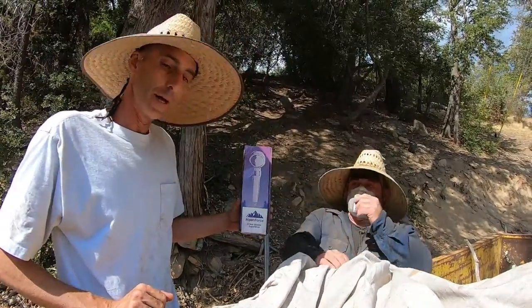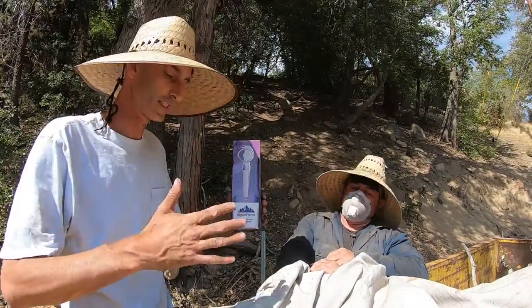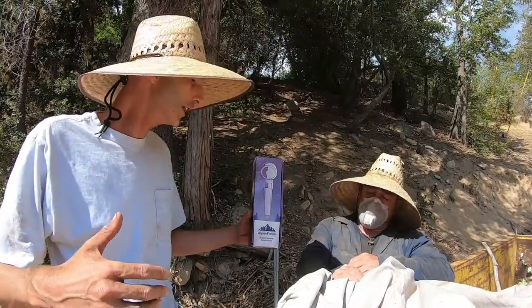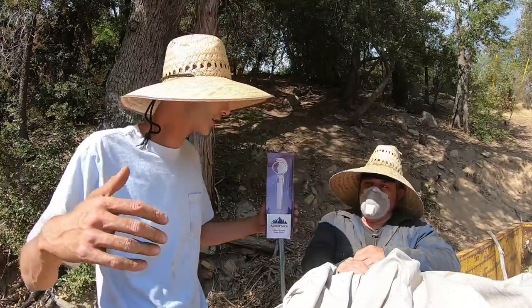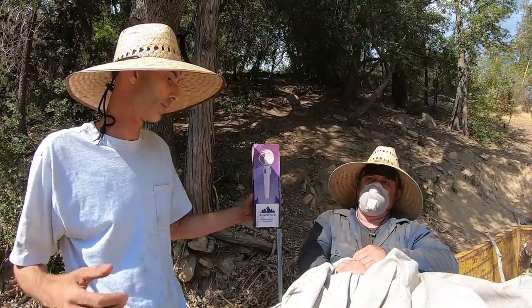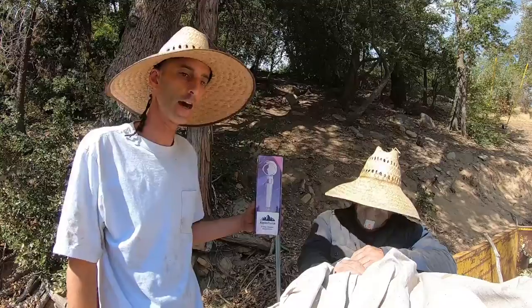This is a showerhead — some crazy new stuff I've never seen anything like before. This is our sponsor: turn low pressure into high pressure. Thank you Alpenforce for that, and we're gonna give you guys a review on it.